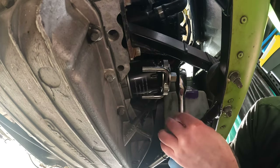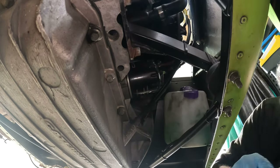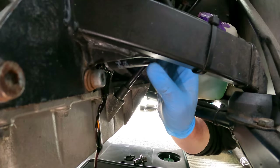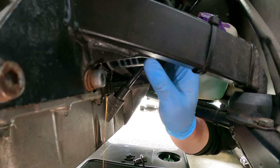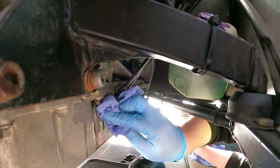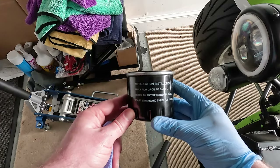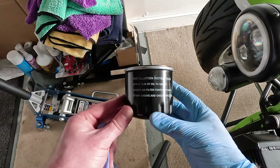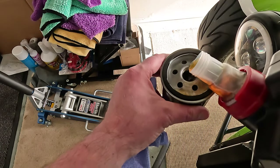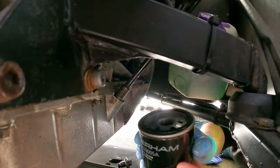Now to undo the oil filter, which is on the other side of the engine. Make sure you have put your tray to catch the oil underneath first. I'm using an oil filter wrench to make this easier. It's a good idea to wear a glove as it can get quite messy. When the oil has drained I'll wipe the area and then put the new oil filter in. I'm using the Caterham oil filter - apply a film of oil to the gasket, screw on the filter tightly by hand. Let's first fill the filter with oil and then apply a film of oil to the gasket before screwing it on.